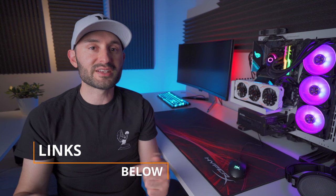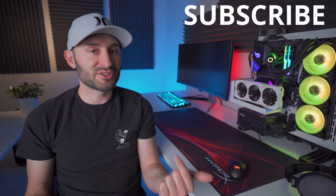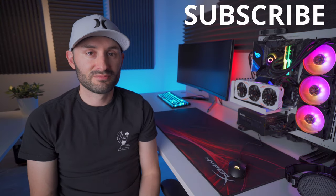I'm going to put the purchasing links down in the description. If you pick one up, leave us a comment and let us know what you think about it. Give the video a thumbs up, hit the subscribe button, and turn on notifications.